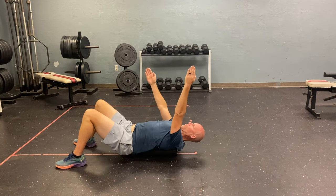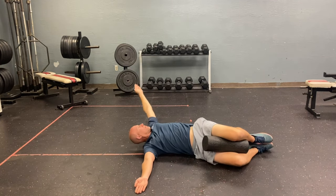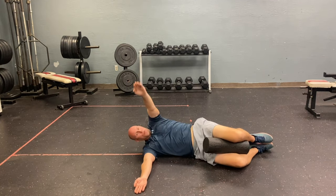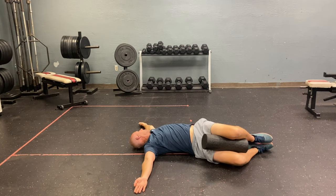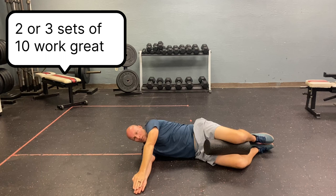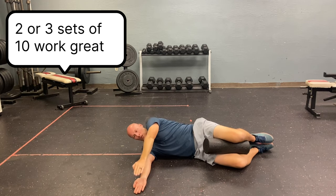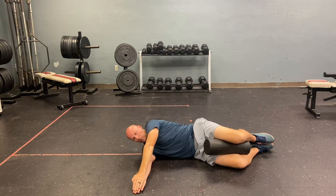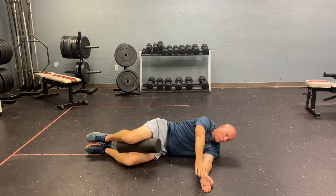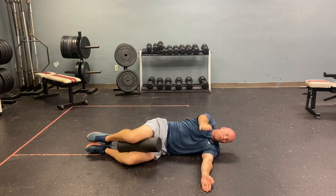The next exercises are called book openers. I'm using my foam roller to brace my knees and just opening up my T-spine nice and easily. A phenomenal way to warm up for disc golf throwing. Key point: don't let my hips move — get all that motion up in the middle part of my back and the T-spine. We always want to do everything on both sides to make sure our flexibility and strength are balanced.